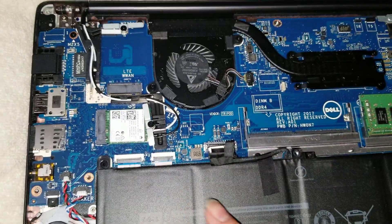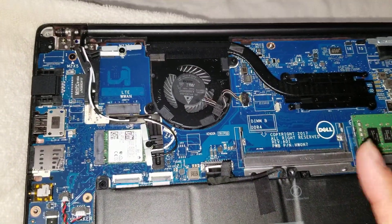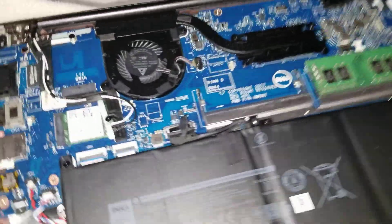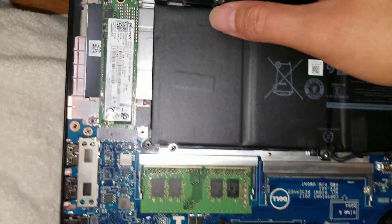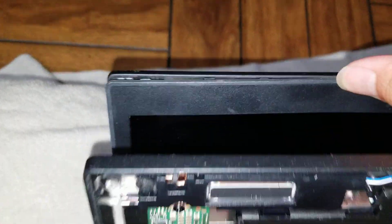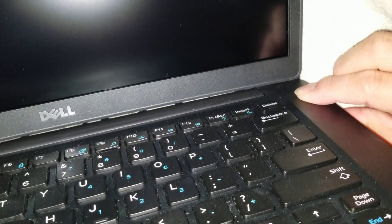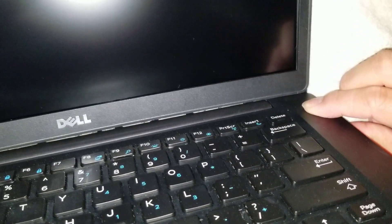After you do that, press and hold the power button just to drain it. Hold down this power button — make sure there's no power and make sure the screen doesn't come on.